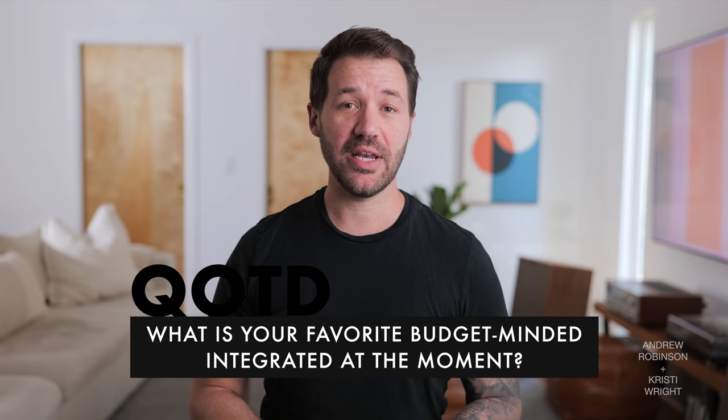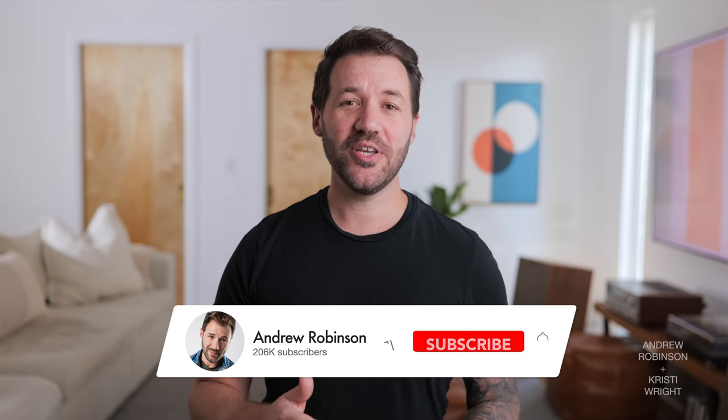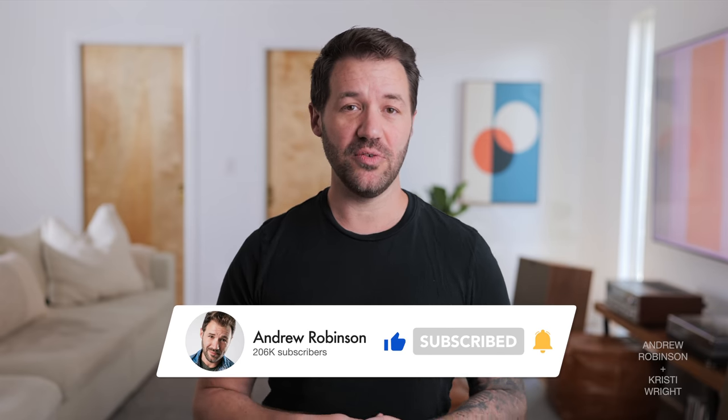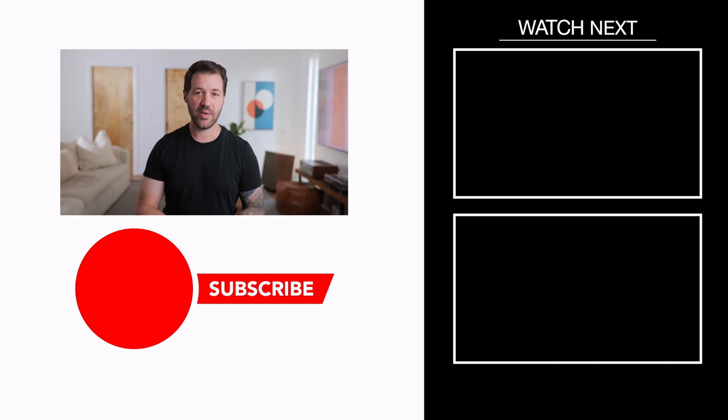That's the review of the brand new Emotiva TA1 integrated amplifier. Now it's time for you to tell us what you think in the comments. The question of the day: what is your favorite budget-minded integrated amplifier at the moment? Let's get a conversation going and maybe help out some other audiophiles on this channel. If you liked this video, please give it a thumbs up, like and subscribe, and ring that bell to be notified of new videos. Using the affiliate links below is a great way to support the channel. Follow on Instagram at Recovering Audiophile. Remember: the only person who has to like the sound of your system is you. Happy listening, everybody — we'll see you on the next video.